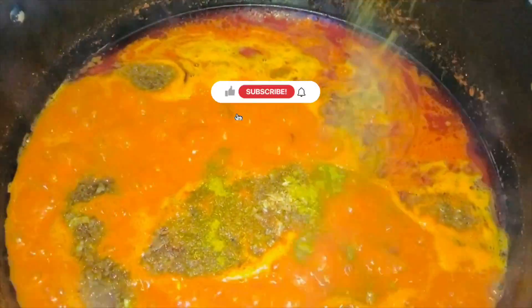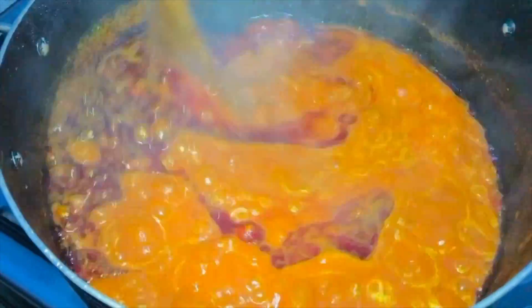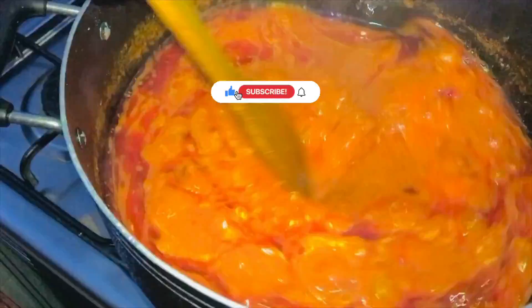What is a fresh fish soup without the crayfish powder? You then have to add in your fresh fish — I made use of mackerel in this video, but you can definitely use any fish of your choice. Gently give this a stir so that the fish does not break.